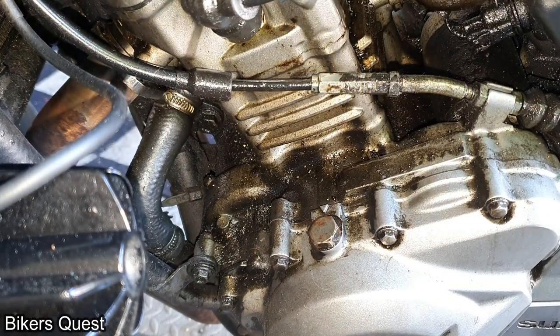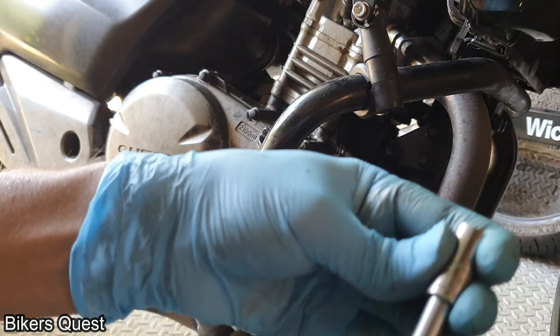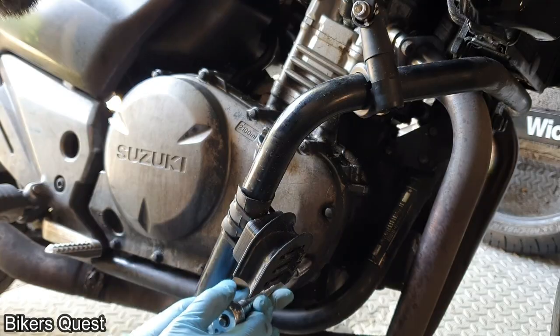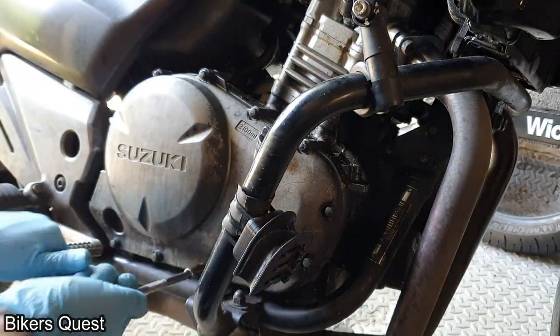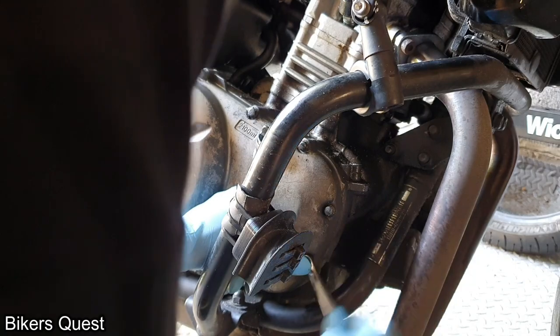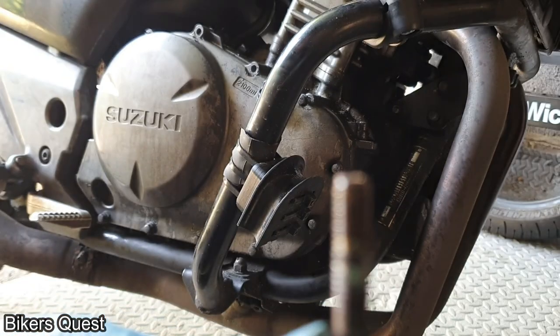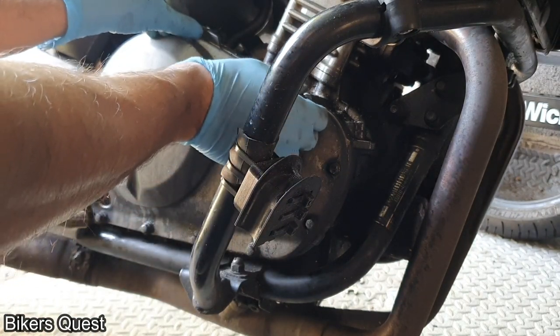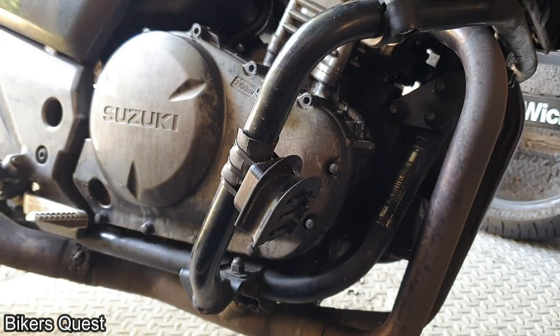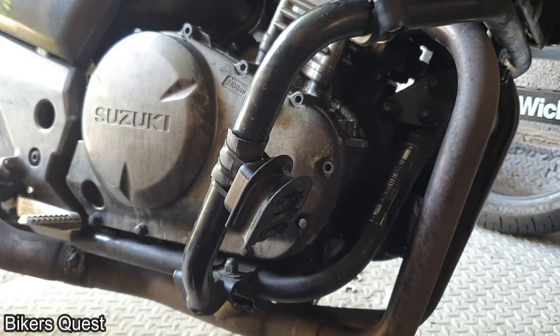Suzuki's manual gives you the instructions but doesn't tell you how often to do this, so you're probably going to have to do this at some point — hence why they have it in the adjustment section. To get the clutch cover off you need an 8mm socket, and you just need to take all the bolts off. Some may be corroded — the lower ones get road salt. Here's the corrosion on one of the bolts — it's pretty bad — while some of the other bolts look pristine. The lower ones tend to corrode more.